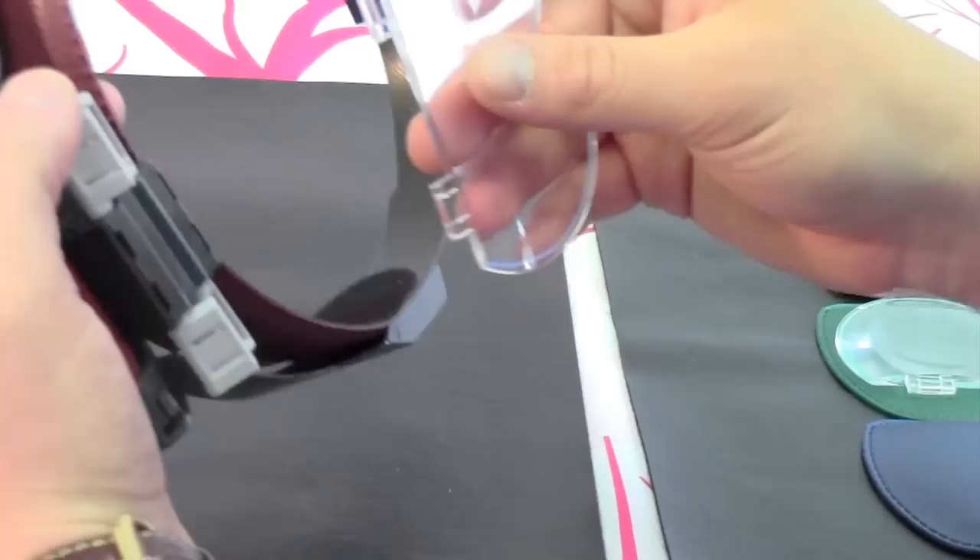Once you've selected your lens, clip it underneath the visor into the hooks, and you're ready to go.